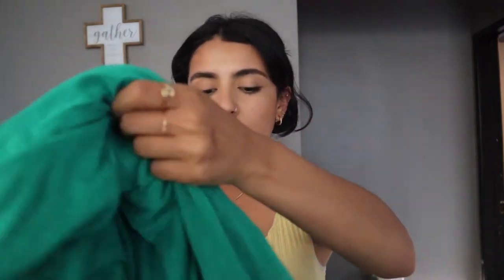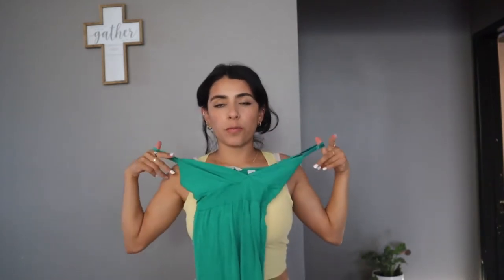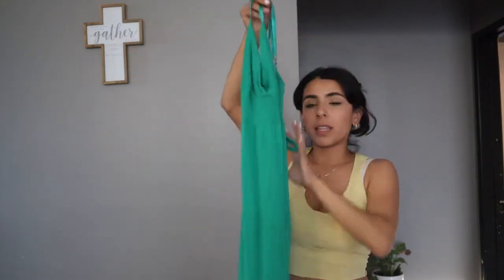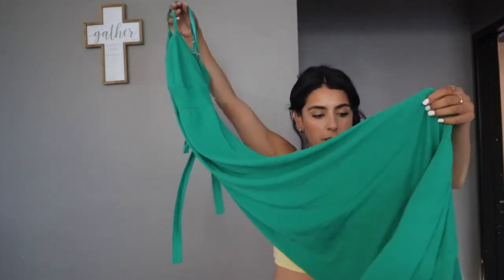I went thrifting today with my brother and I wanted to show you guys what I got — I found a lot of cute stuff. I've been wanting to dress cute again lately, because after having a baby I just stopped dressing how I would before. I got this cute green maxi dress — I love this shade of green, it's my favorite. It's a V-neck; I don't love a lot of V but it should look cute and feminine. I also got this little white bra — I feel like it'd be cute to just walk around the house.